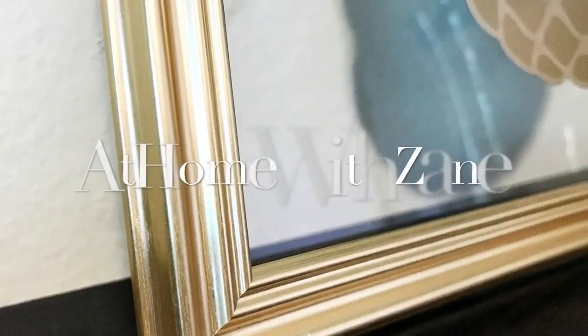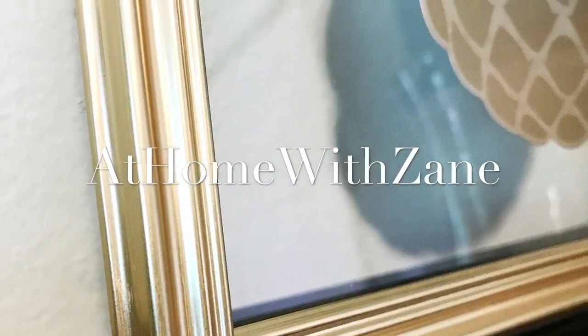I'm Zane Redfern, home decorating enthusiast and creator of At Home with Zane. Today I'm going to share with you how you can create beautiful floating picture frames of gold pineapple for your gold glam decor.